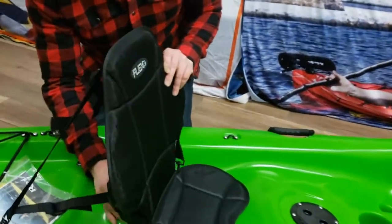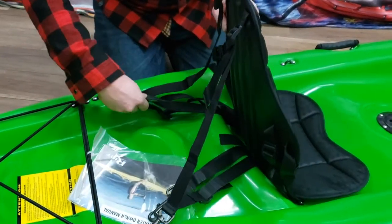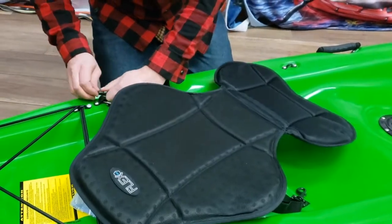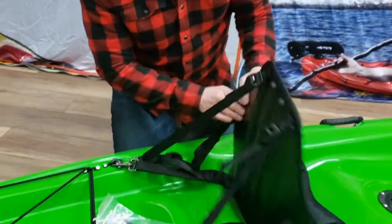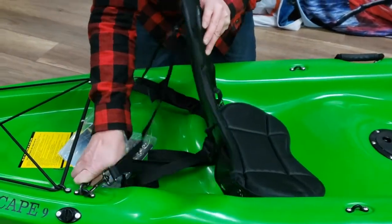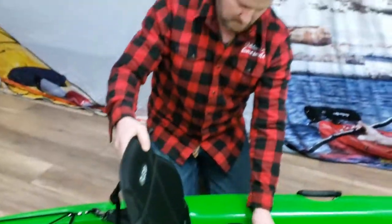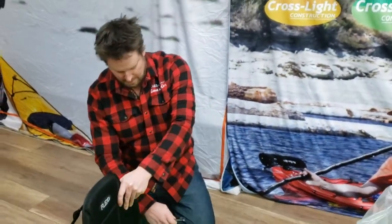Then on the base of the seat, there are two other buckles — you'll want to loosen them off and extend them back as well. Clip one side and clip the other, and then what you've got here are the ones to connect to the front.